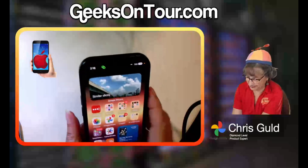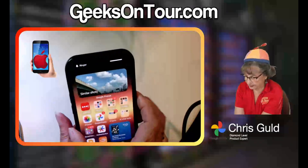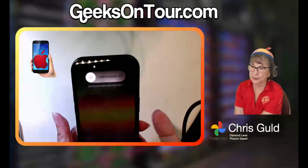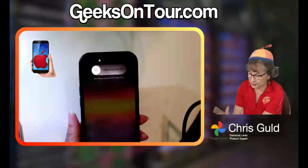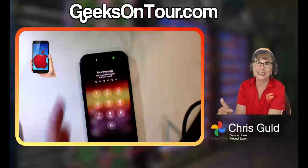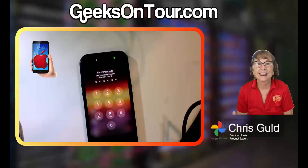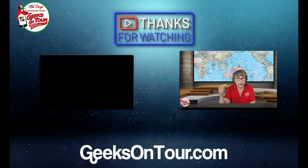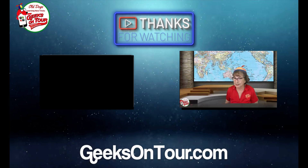So quickly: press the up volume, press the down volume, and now hold down on the side button. It might look like it just comes to a 'slide to power off,' but if you keep holding down it will turn off and come back on. That's the little trick for restart on an iPhone — up, down, then hold the side button until it has gone through the whole cycle. It takes a minute.